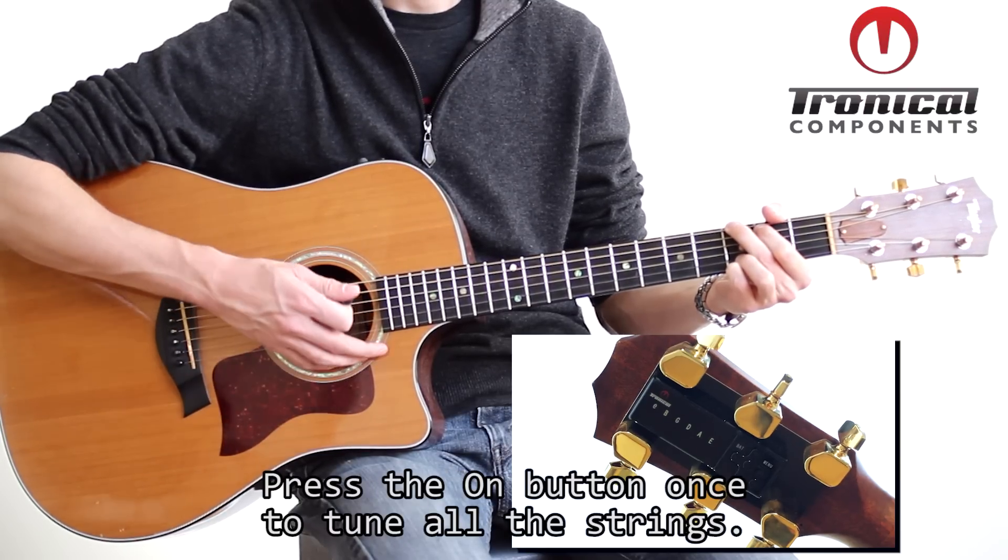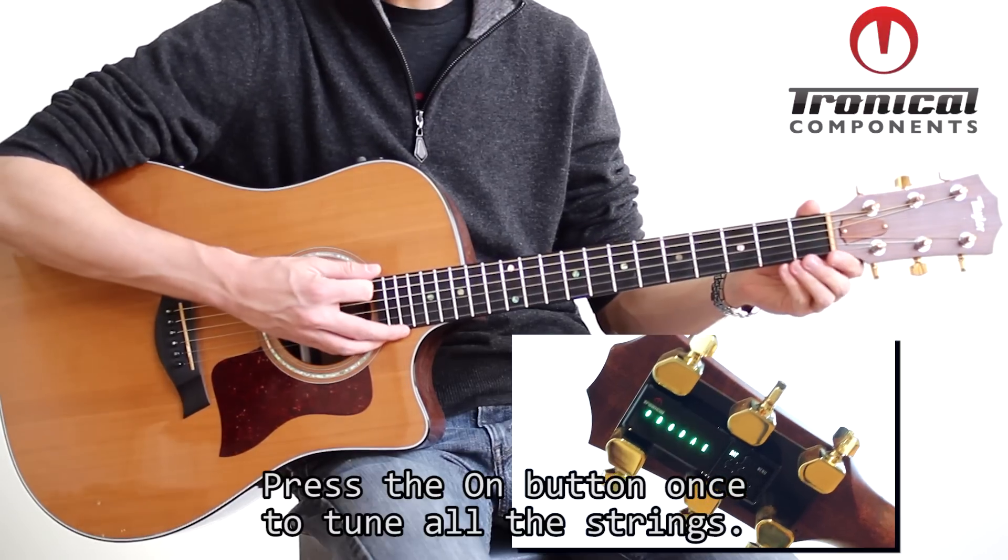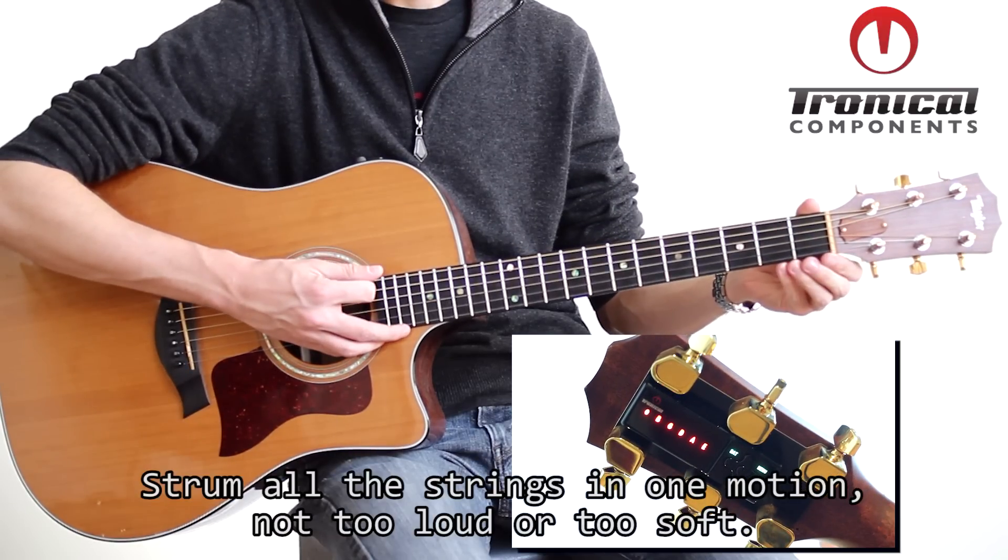First, push the power button to retune the last completed tuning — in this case, standard E. Then, in one motion, strum all the strings close to the neck joint, not too hard or too soft.